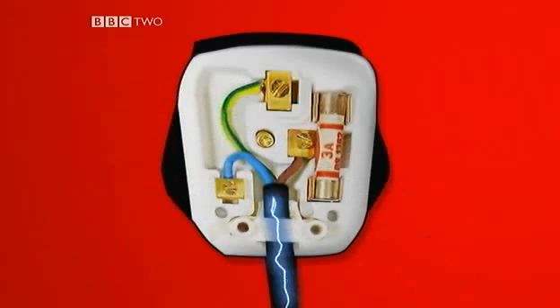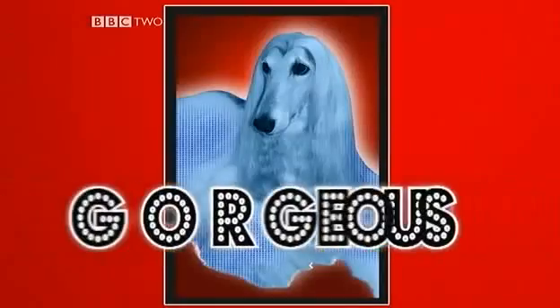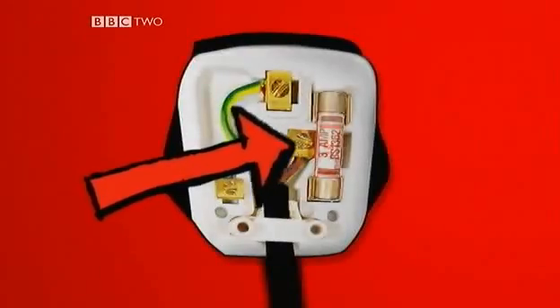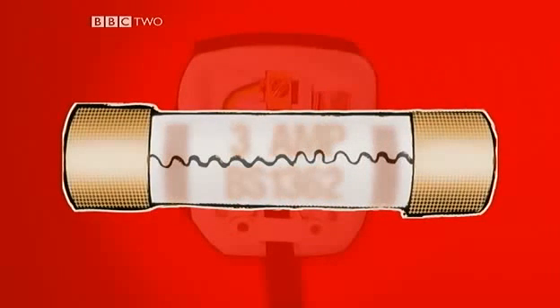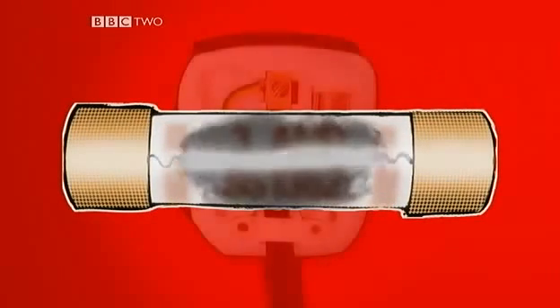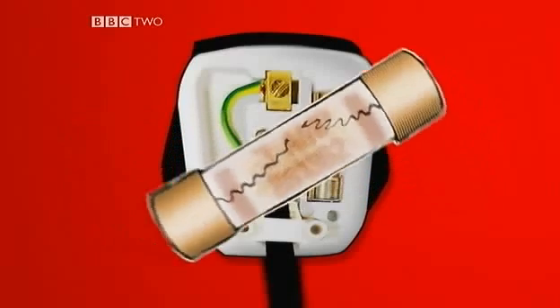It needs to conduct the electricity from the socket to the wires and ultimately to your hair straighteners. One pin is a bit special — it's linked to a fuse. The fuse has a small wire inside that will break if the current gets too high. It's a safety thing: so instead of blowing up the whole house, you just blow the fuse.